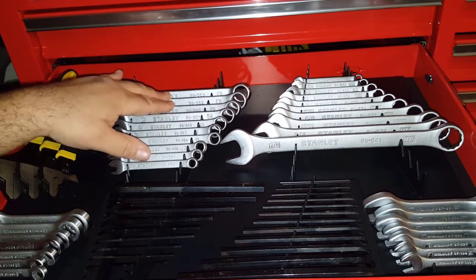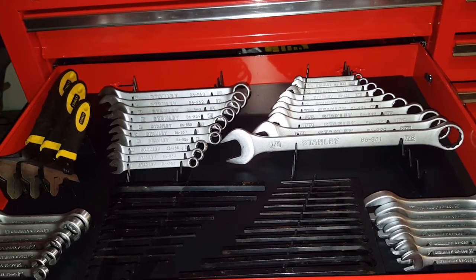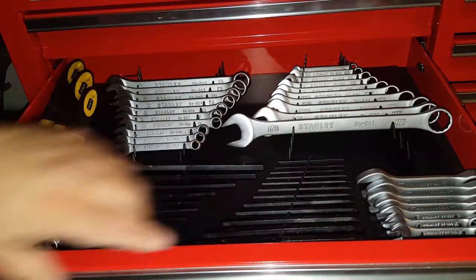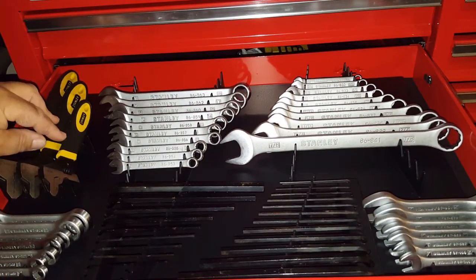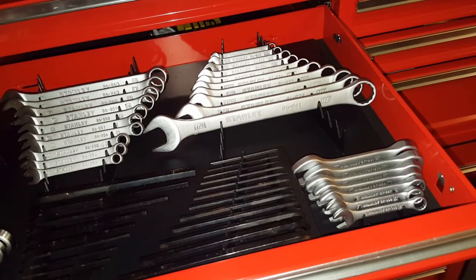I got the metric wrenches, SAE, regular combination wrenches, and my stubbies — metric and SAE are there. And then it has space for adjustable wrenches. I pretty much have everything filled, except a few here and there.